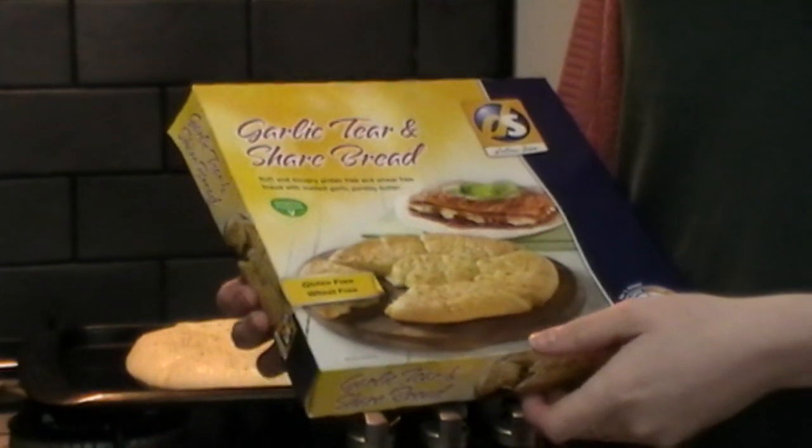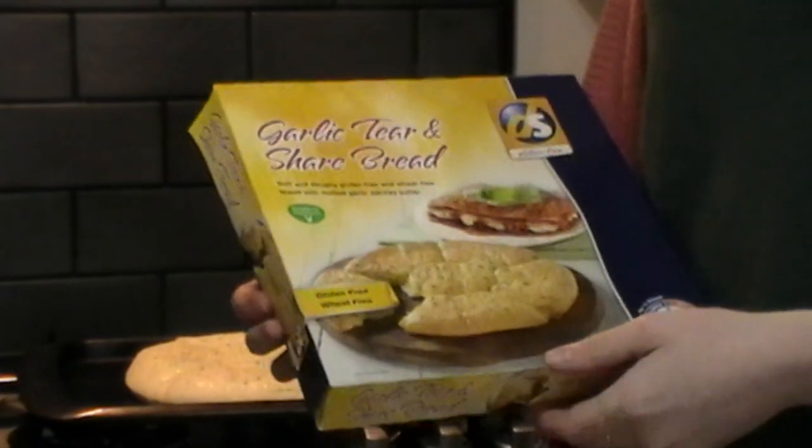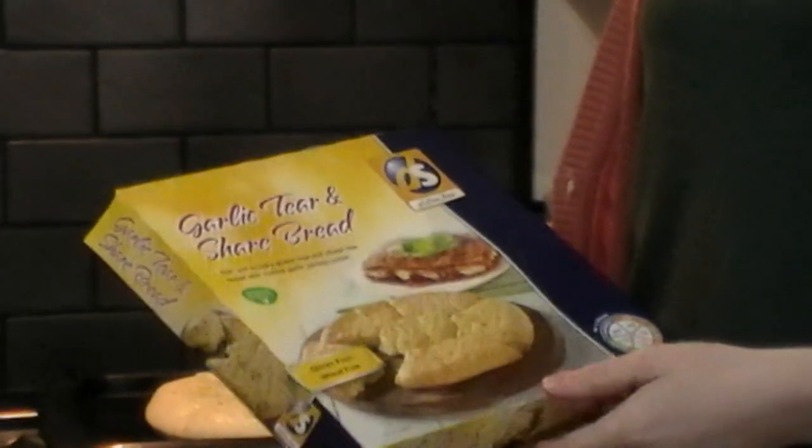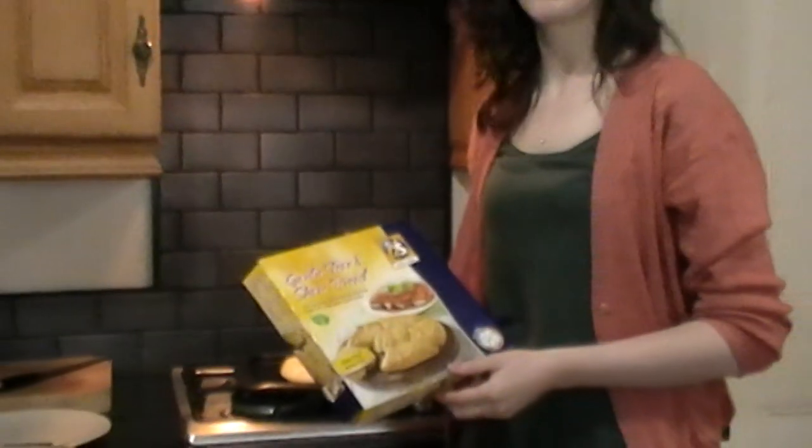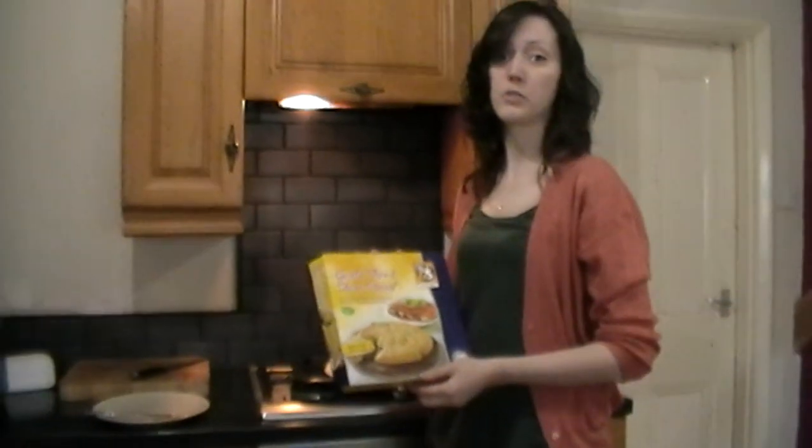We're now going to try the Dietary Specials Tear and Share bread. It's a gluten free garlic bread basically, nice to go with the Dietary Specials Pizza.